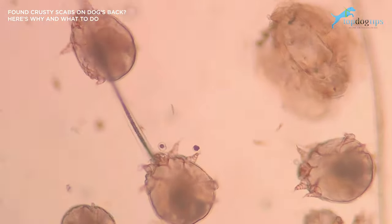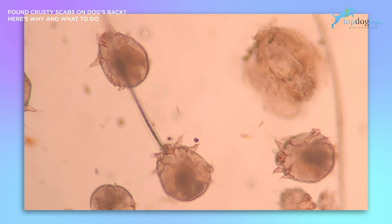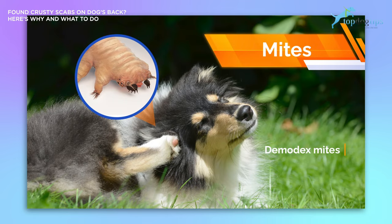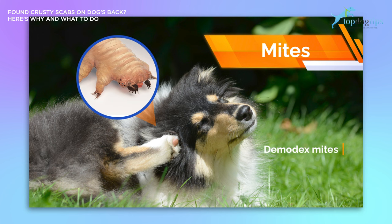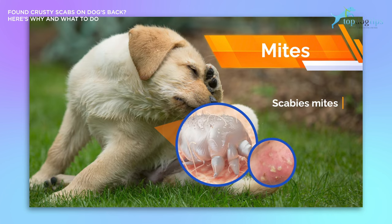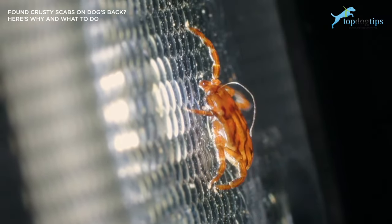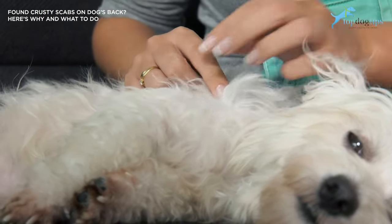The next type of parasite is mites. They are also a widespread kind of external parasite that causes a disorder called mange in dogs, which can be even more severe than fleas. Demodex mites survive and thrive in a dog's hair follicles causing demodectic mange, which can result in redness, sores, scabbing, and hair loss, but is not contagious to other animals or humans. Scabies are less common but are contagious to other animals and humans and could cause sarcoptic mange. The next type of parasite is ticks, which attach to your dog's skin and feed on their blood, causing the same kind of irritation, sores, itchiness, and scabs.